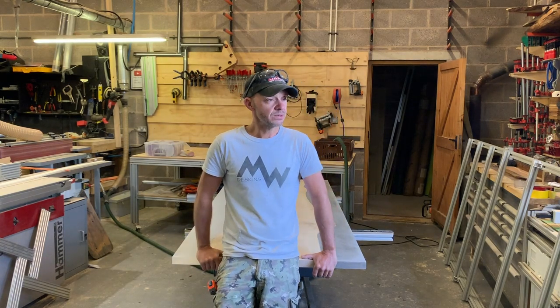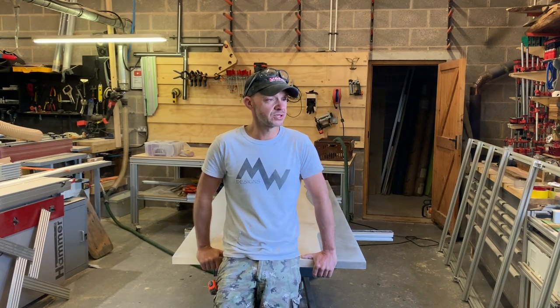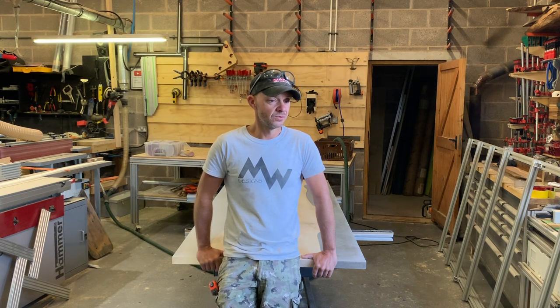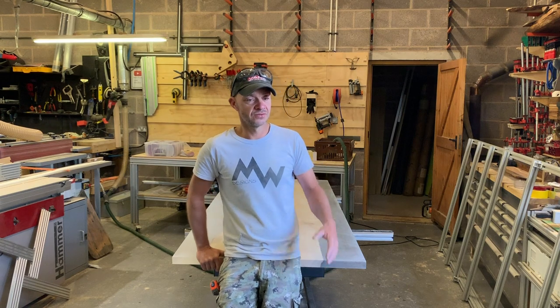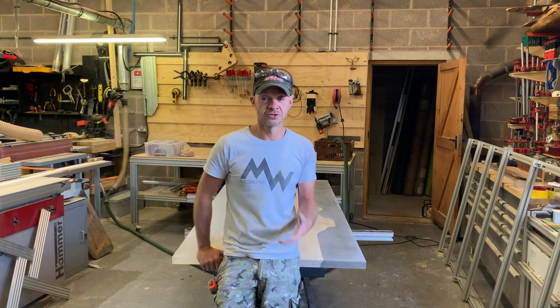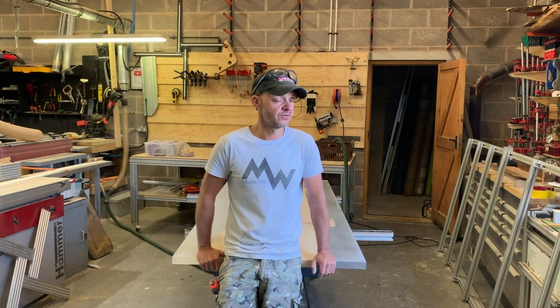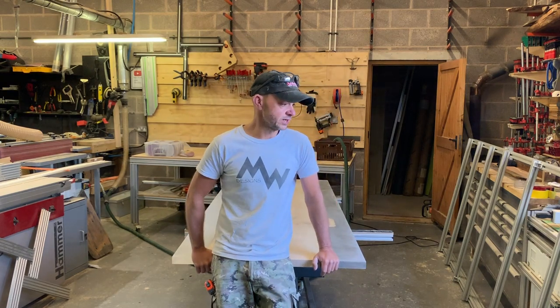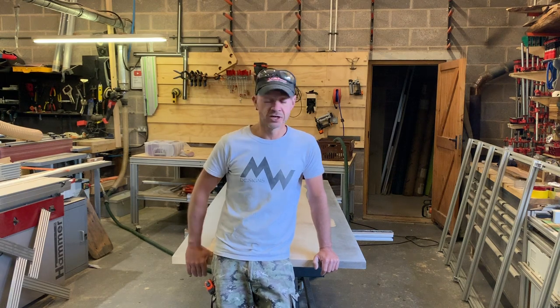People keep asking me about pricing jobs and how I price my work. I price my work based on what I think it's worth as a piece of functional art — that's what I'm trying to do. I'm trying to be a furniture designer first and foremost, not just banging out joinery, and that's where it's going.